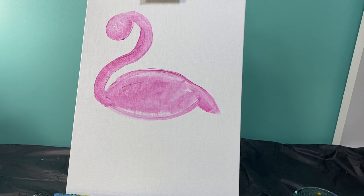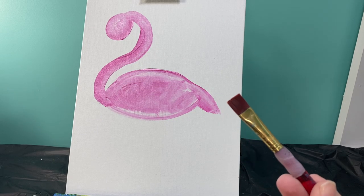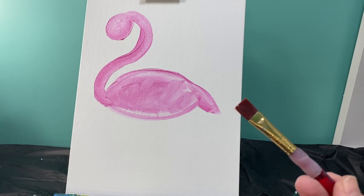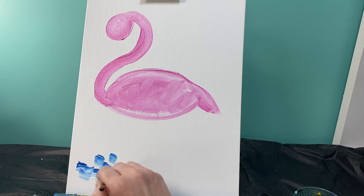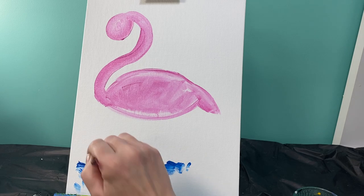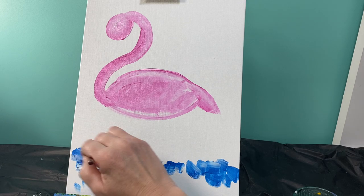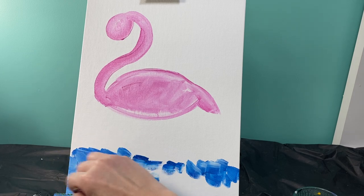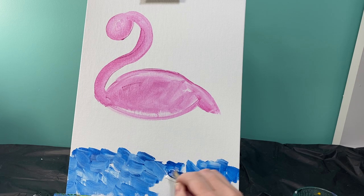For my flamingo, I'm going to have it standing in water. We're going to have nice blues and greens going up to a yellow-green, and then some more blue in the background. With our flat brush we are going to create a textured look — we'll take blue and white on our brush and make little lines of color all the way across the bottom fourth of our painting. You do want to fill the whole space in with these little lines and spots of color. This is what's going to help our water look like it's moving.